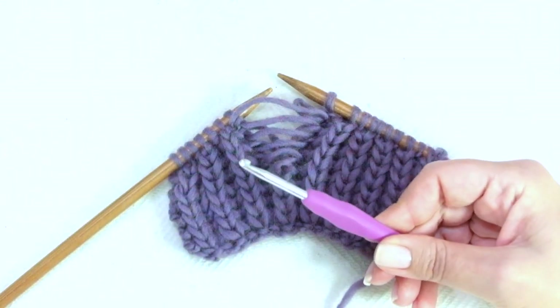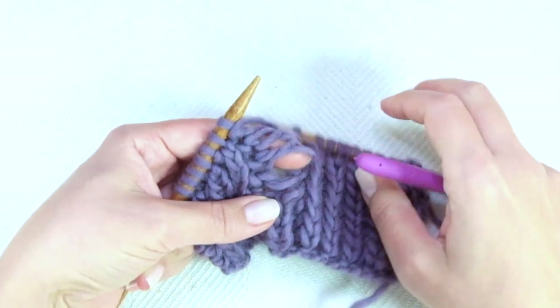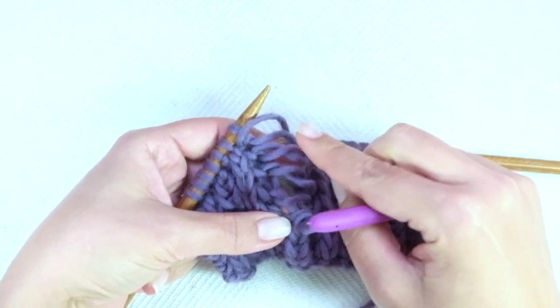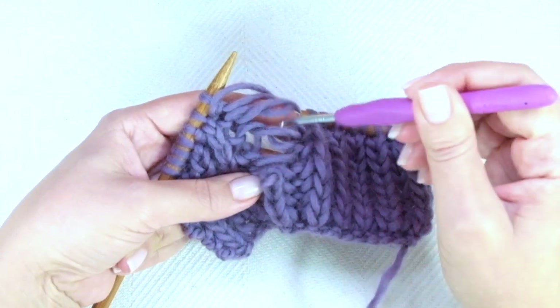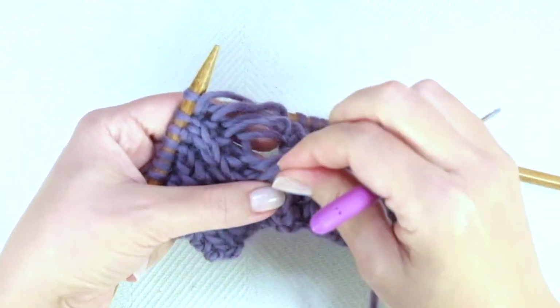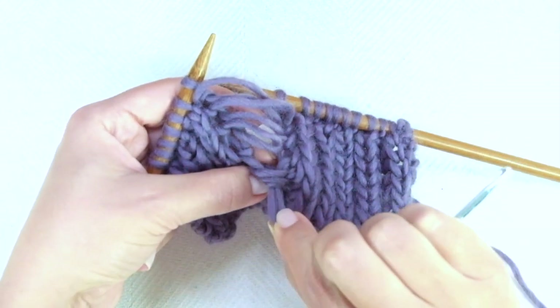So we're going to need a crochet hook — I know, but it's very useful. Firstly, we need to understand where we are. Sometimes it's really too loose and you'll see lots of long strands. To take the stitch that looks fine, from behind it looks like a knit stitch plus two other strands.